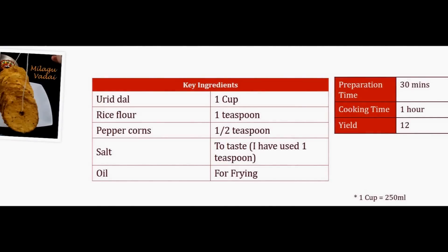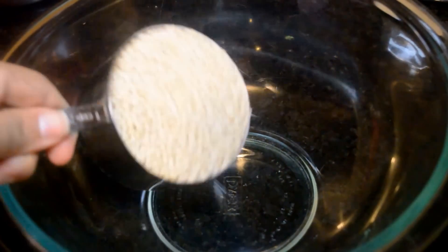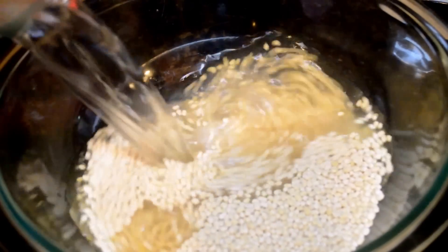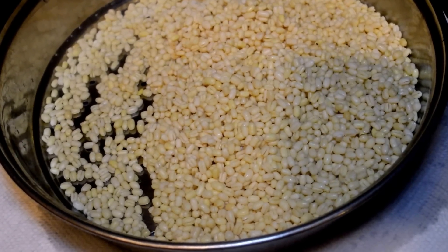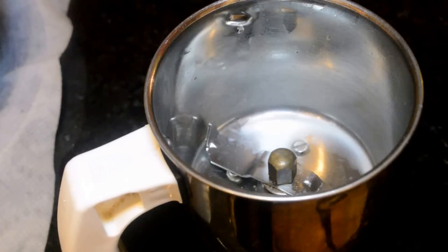Take a bowl and add a cup of urad dal. Add water to soak the urad dal and set this aside for 30 minutes. After 30 minutes, drain the water and allow it to rest for another 10 minutes to get rid of its moisture.